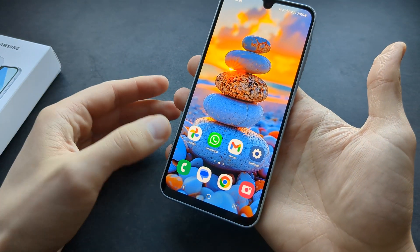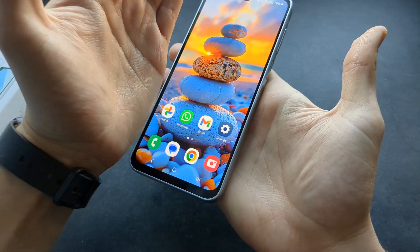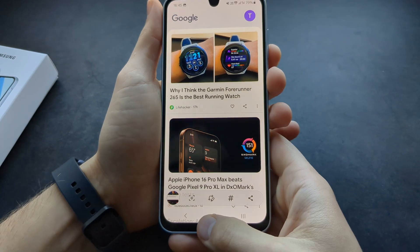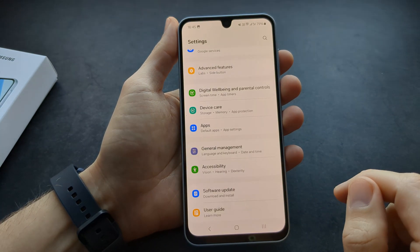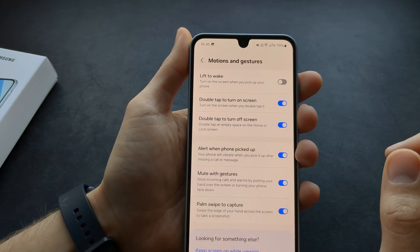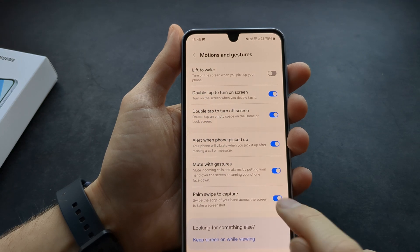That's actually pretty cool. Make sure to use this part of your hand and slide it across — the screenshot gets taken. If you do not have that feature enabled for some reason, you can go to Settings, then Advanced Features, then Motions and Gestures, and find Palm Swipe to Capture and enable it there.